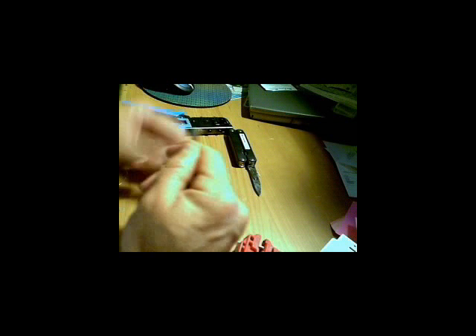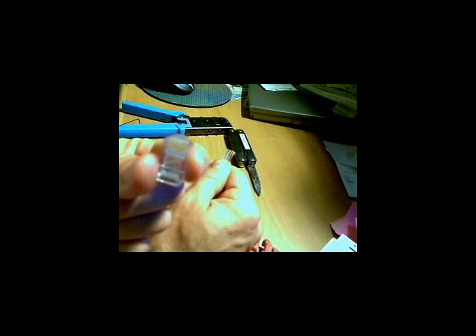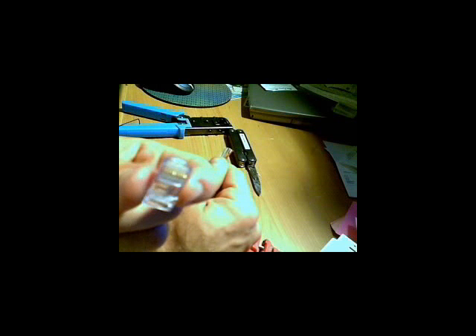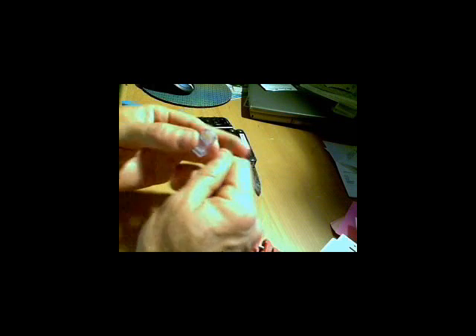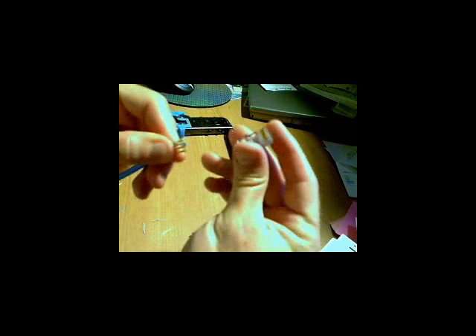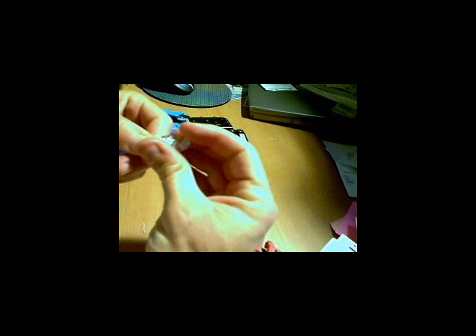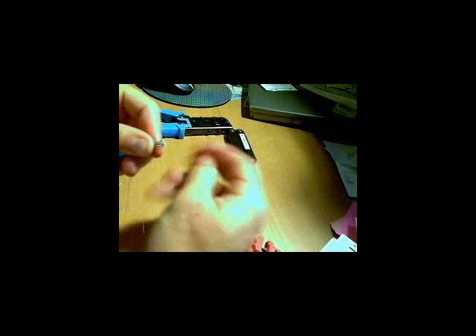You pick up your connector making sure that the gold contacts are facing you — not the tab. You want to be looking at the gold contacts when you feed them through. Looking at gold, baby, because this is a golden opportunity. I guarantee you'll make that mistake at least once. You've got them all lined up right in a nice tight little formation. Looking at gold: white green, green, white orange, blue, white blue, orange, white brown, brown. Feed them into the connector.